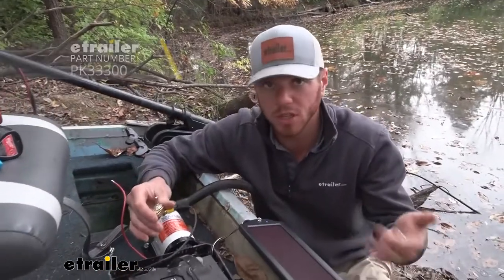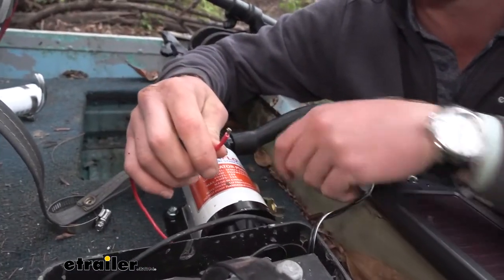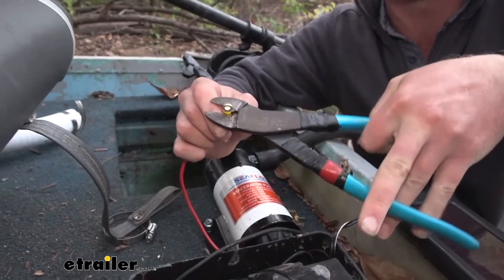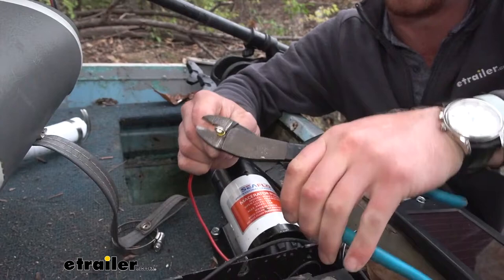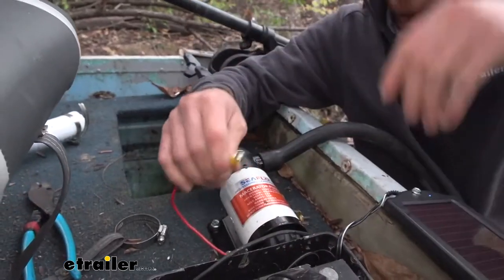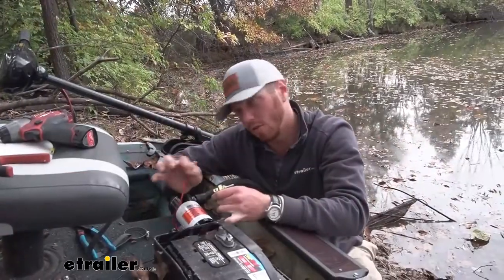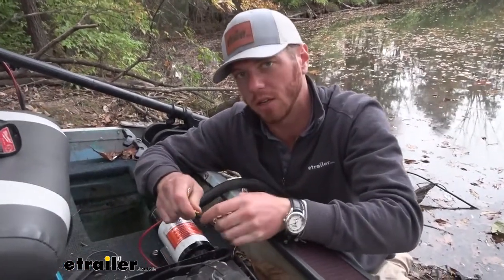One thing I recommend is putting a switch in line with this. We're going to go from the positive lead of the battery to one side of our switch, and then the positive from our pump — I'm going to put a little terminal on here and crimp it down — just so we don't want this pump to pump all the time. We're going from the positive lead of our battery to one side and then the positive from our pump on the other. If you're looking for a ring terminal or a switch, we have all that at E-Trailer. I just went with this one because I knew I was going to put it on the outside of this battery box.